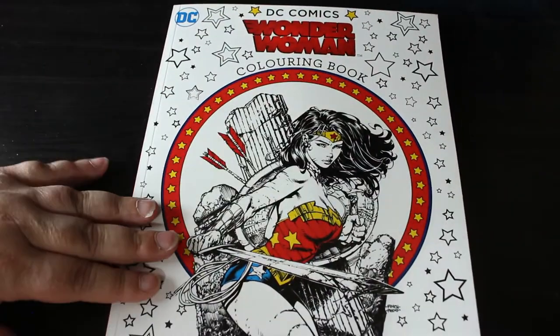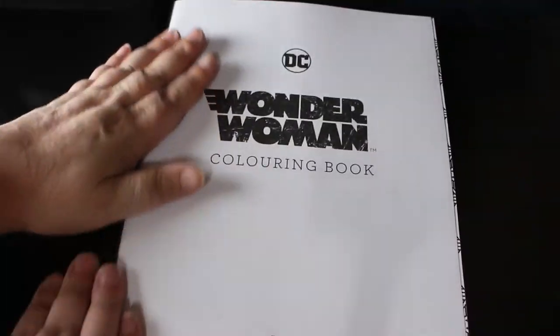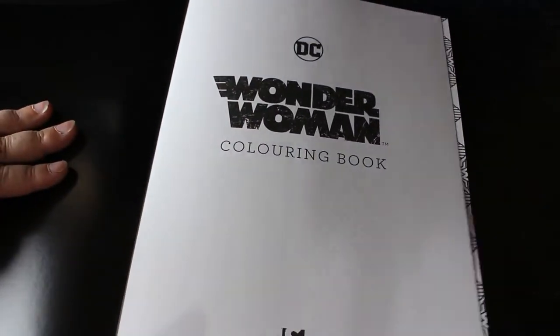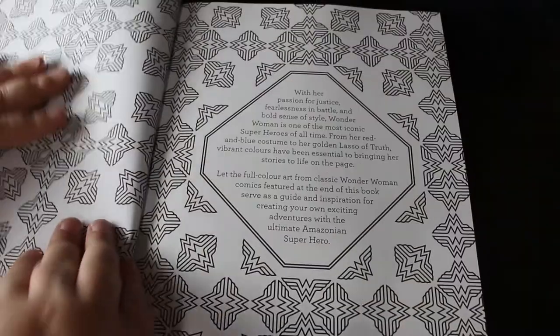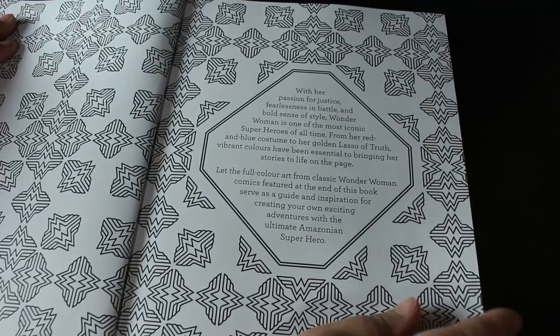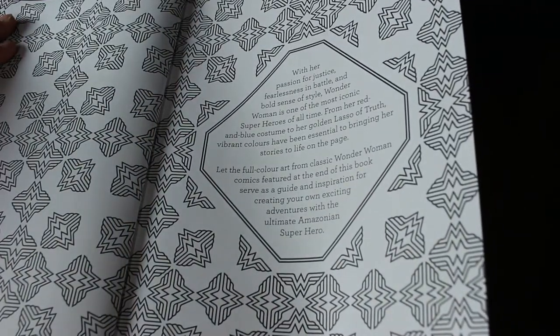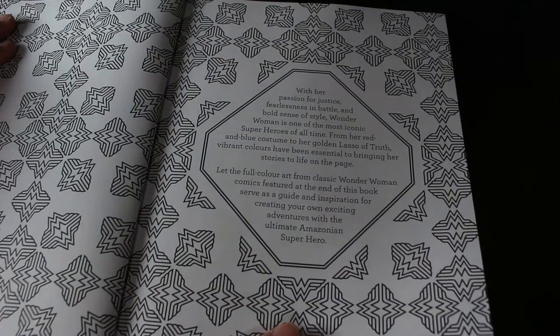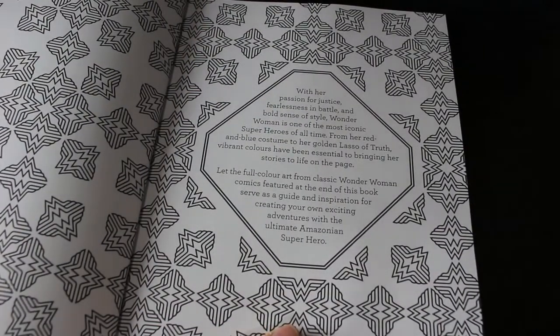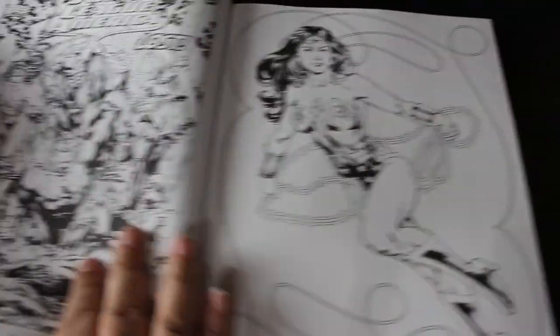At the back of the book, which you'll see at the end, there are actual coloured pictures — the original artwork — which is great. There's information about Wonder Woman superheroes, and the full colour art from classic Wonder Woman comics featured at the end of this book serves as a guide and inspiration, so I'll show you those when we get to them.